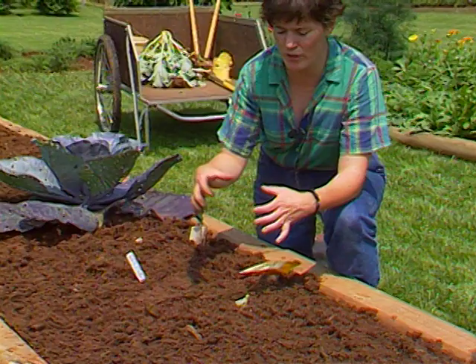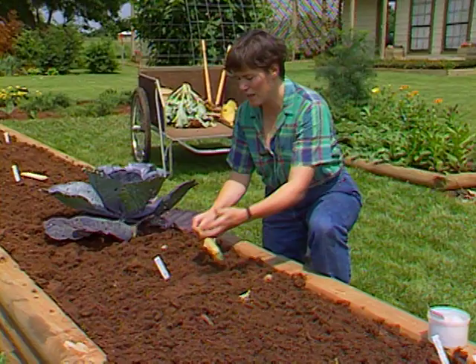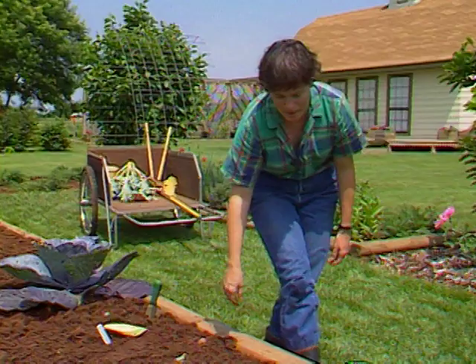It is a summer squash. A lot of people let their scallop squashes get to be about lunch-plate size, and that's really too big and tough for them to be tasty. Again, we'll thin those to about two plants when they come up.